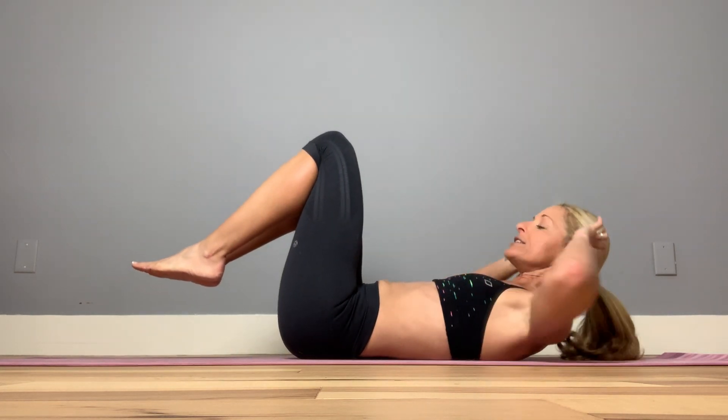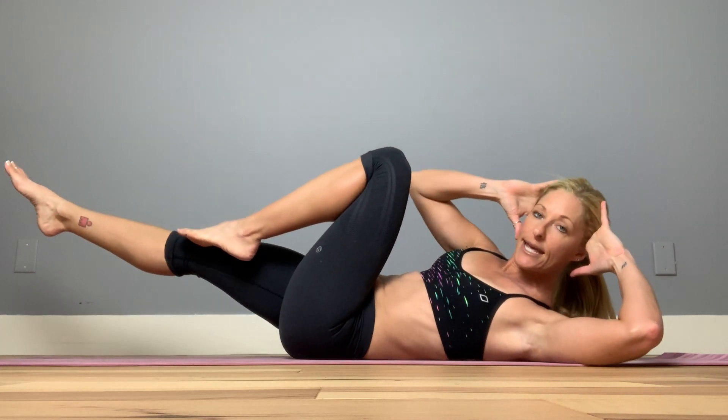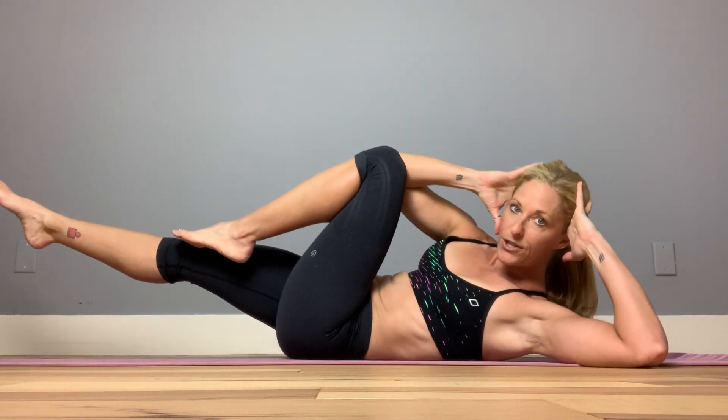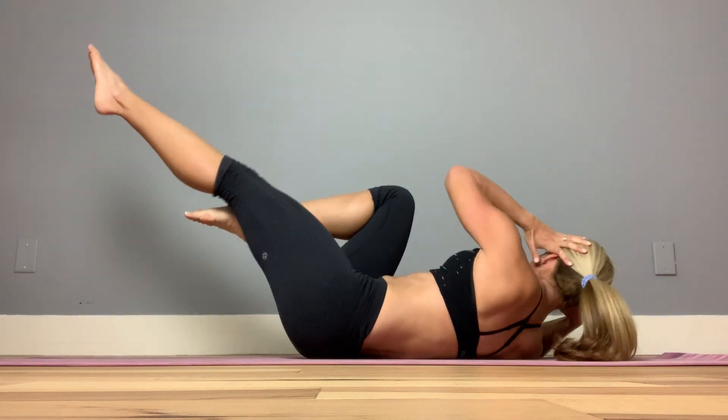Coming all the way down, I want to show you what most people do. They go ahead and bring that knee in, push one elbow down, touch their elbow to the knee, and extend that other leg out — just like this.